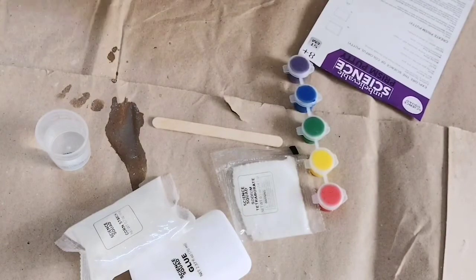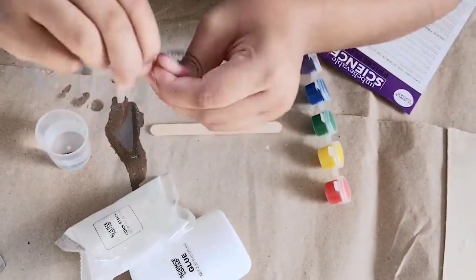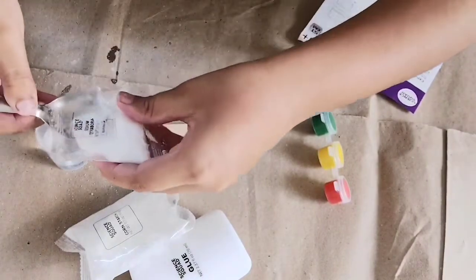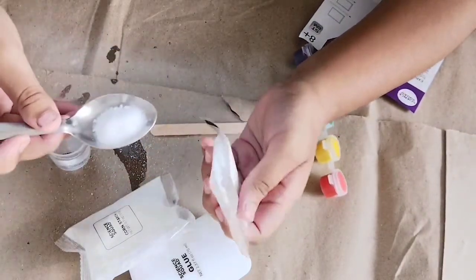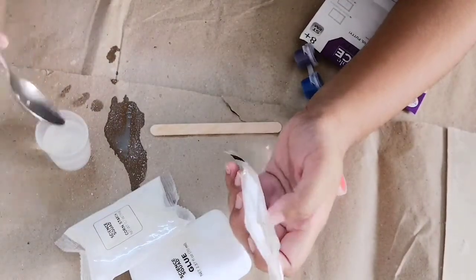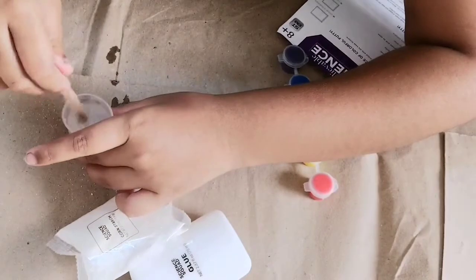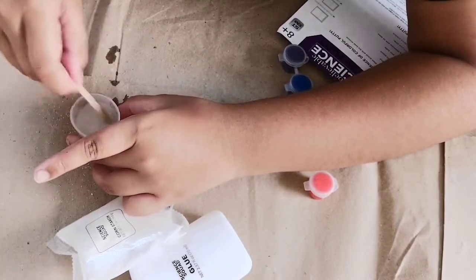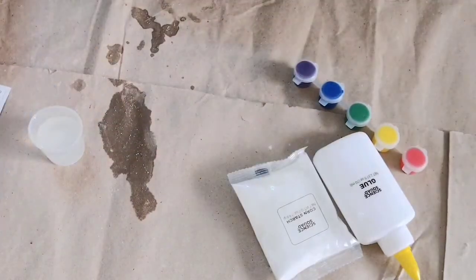Now I will add a half spoon of sodium tetraborate. This is the half spoon and I'm adding it. Now I'll mix it with the mixing stick. We have to mix it until all the crystals dissolve. I have mixed it now.